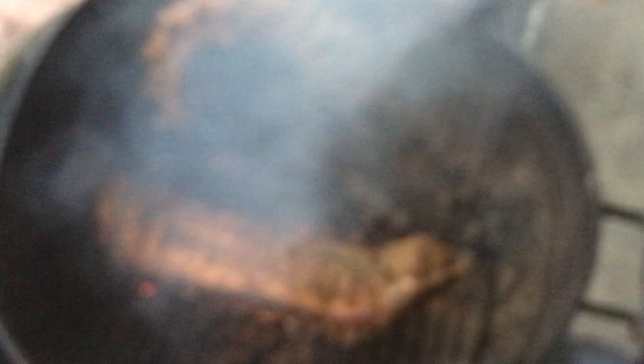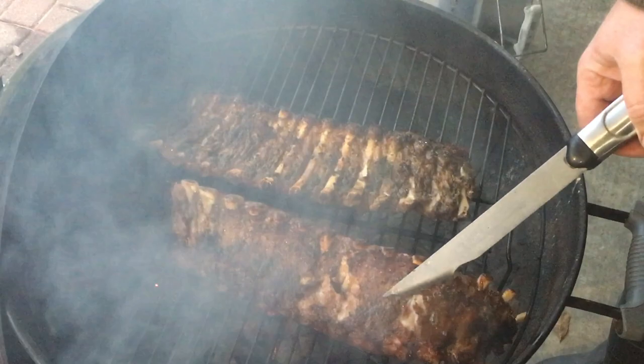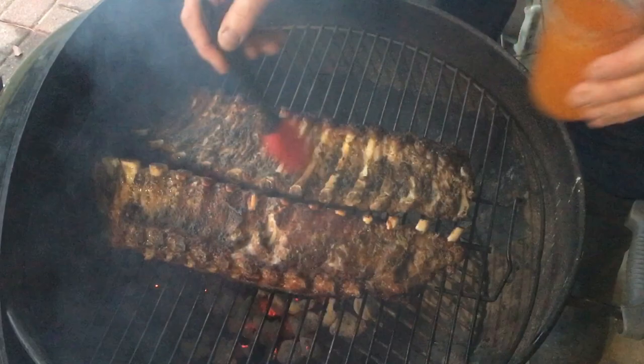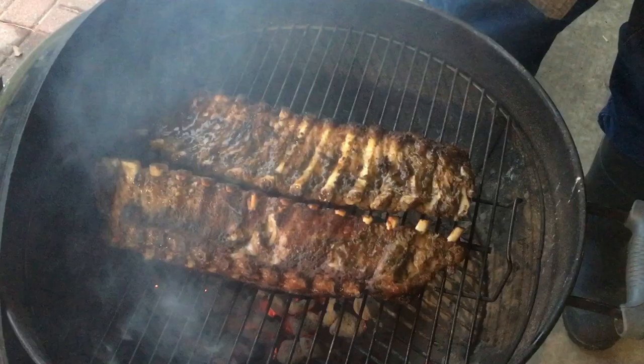They're looking pretty good. We're going to flip them and glaze them. They're developing a nice little bark — you probably can't see too well, it's beginning to get dark. Now I'm going to apply this satsuma jelly that I used on some chicken — I'll leave a link to that video down at the bottom. It's an orange jelly; you could use orange marmalade, maybe an orange liqueur if you wanted to. It was good on chicken; I don't know if it'll be good on these ribs, but we're going to find out.